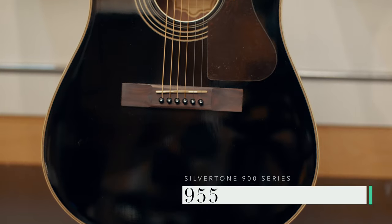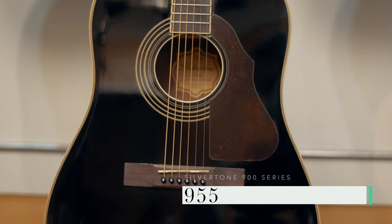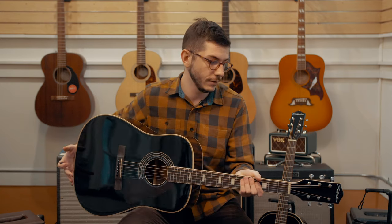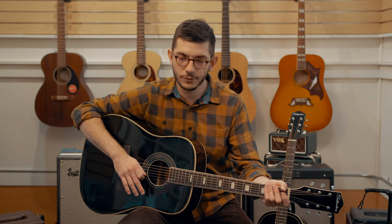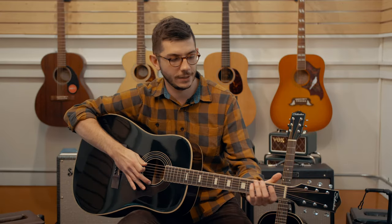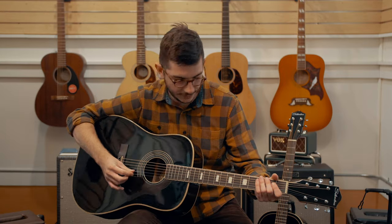The last thing we're going to take a look at is the 955. This is the dreadnought in the family. What they did was they took a Canadian model that they had put out in the 60s, brought it out of the archives, and made a dreadnought. The neck feels great. I love the finish on this — I'm a sucker for the murdered-out black look. It's really nice. The body is a dreadnought: it's big, it's boomy, but it's not overwhelming. It's got that same character from the mahogany back and sides.